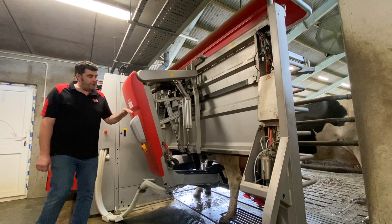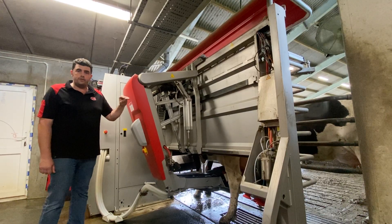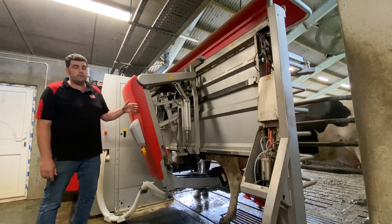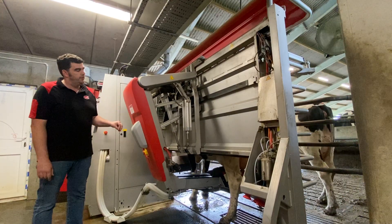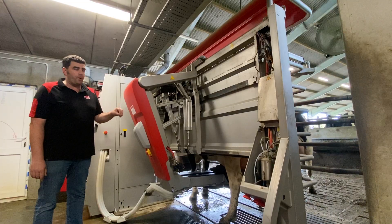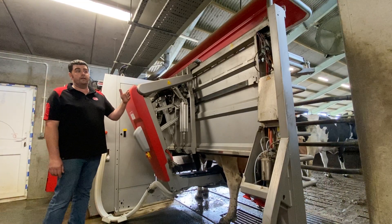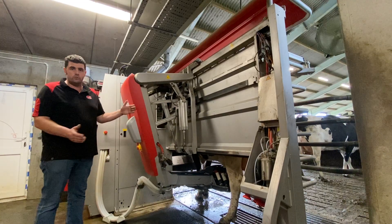They've come in and cleaned the teats for the first time — you might notice it's a shorter teat cleaning. But because we're doing it twice, it gives us the same amount of teat stimulation and milk letdown, and it reduces the box time. If we were continuing the USA cleaning at the same duration as a single cleaning, the box time would increase.